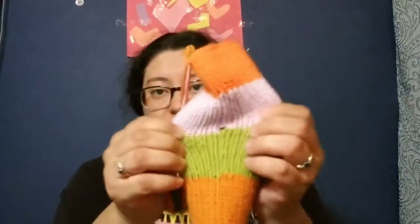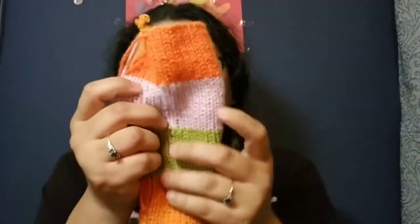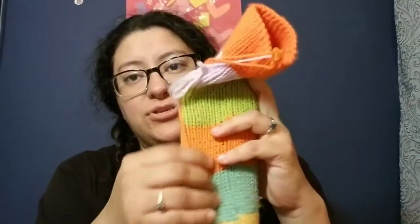I will keep them and I will wear them, or my daughter will wear them. My color changes ended up with big gaps and I was trying to hide them and I did not do a good job. So yeah, first finished product.